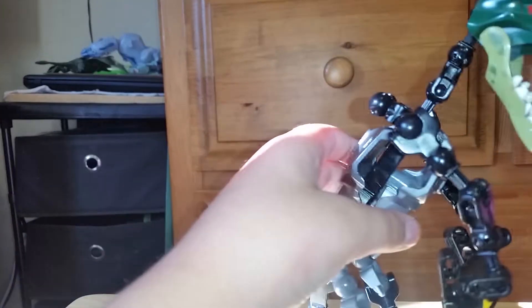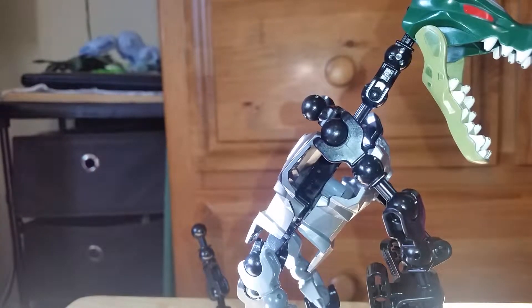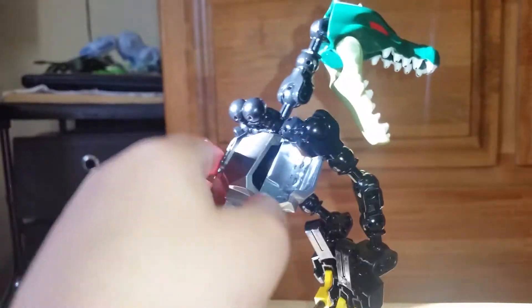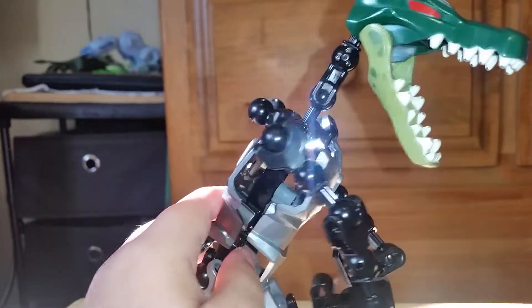Hey guys, Logan here. I'm gonna do another toy review of my Jurassic Park raptor that I made out of Lego Chima pieces. I have all of them stored in one bucket and took them all apart. I really like how the feet turned out.